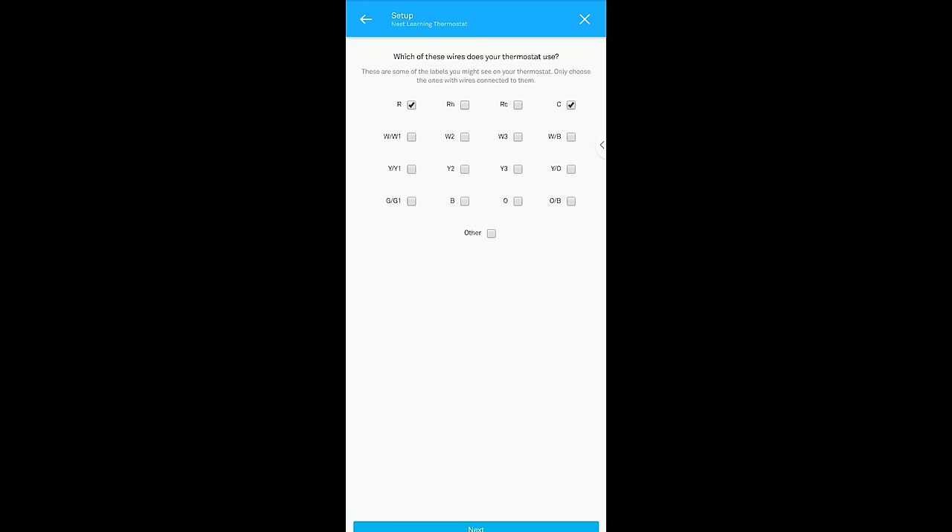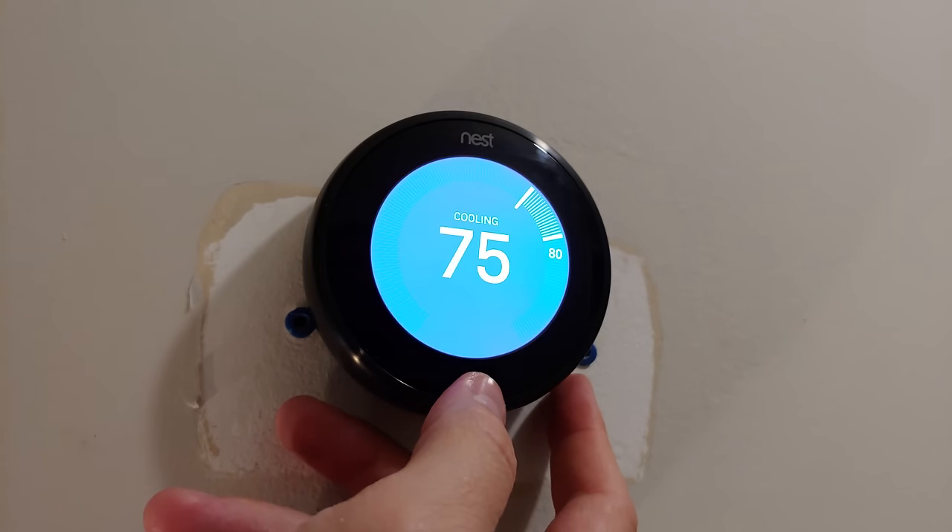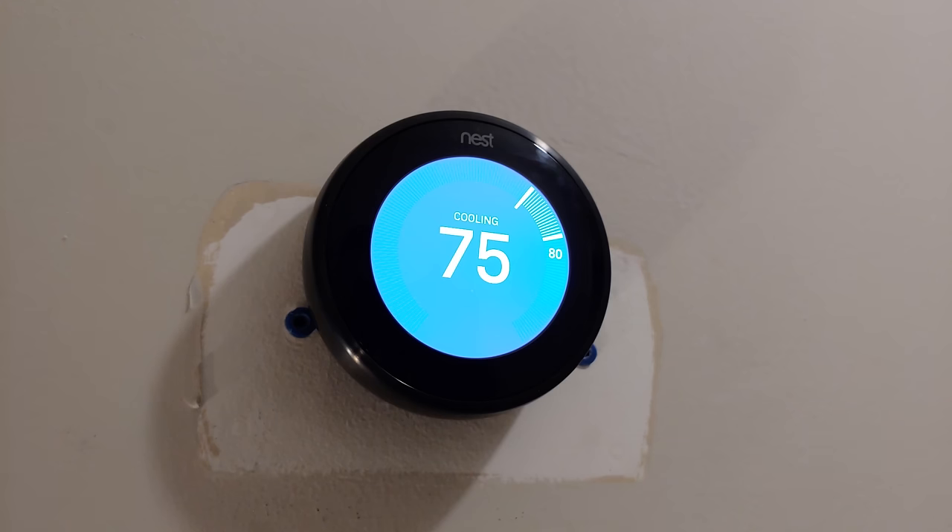Make sure you look at the colors of the wires related to the bottom row on the old thermostat, not the top one. Once you get it all wired correctly, the thermostat will detect the correct wires and you should be in business blowing refreshing cold air this time.